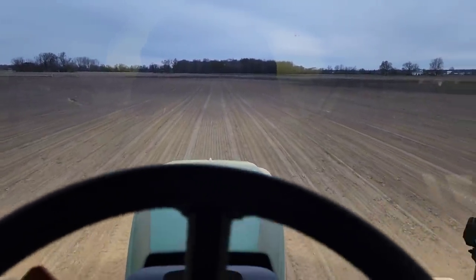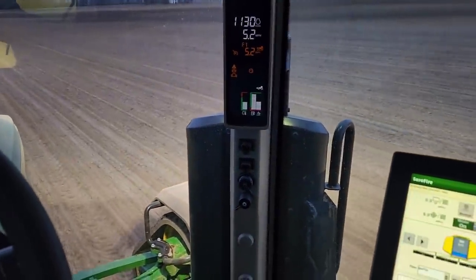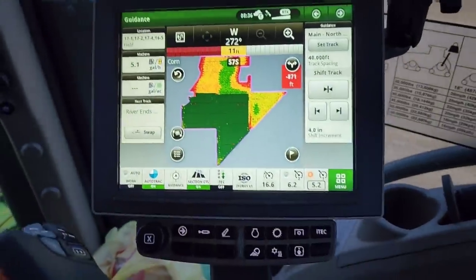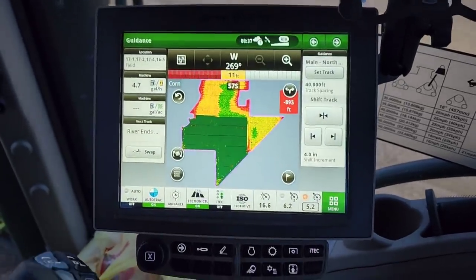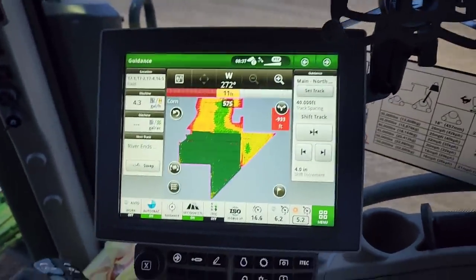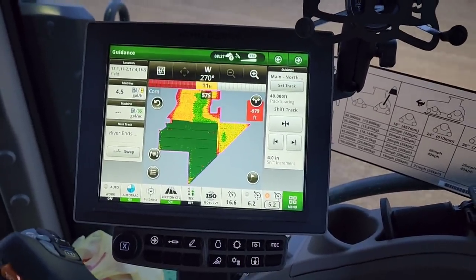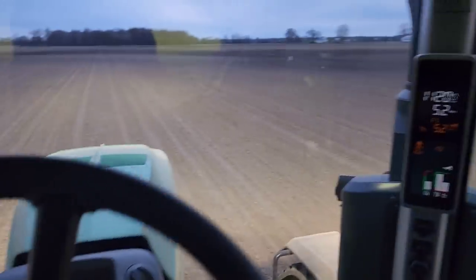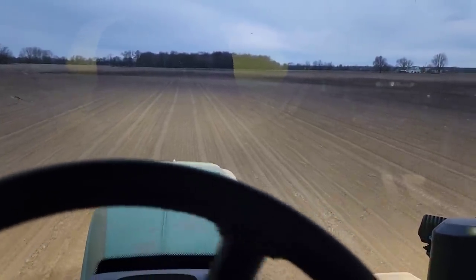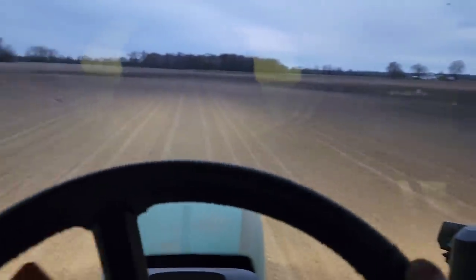The advantage of our traveling gun is that we can cover the vast majority of this field. It would be possible to put a pivot on it, but looking at the shape you're not going to cover nearly as much - the best thing would be a three-quarter circle pivot, which is doable but expensive, and we probably won't ever do that. You guys remember that 360 Rain deal I saw in Louisville at the farm show? That's what I would love to have up here - I think that would work perfectly in this field.